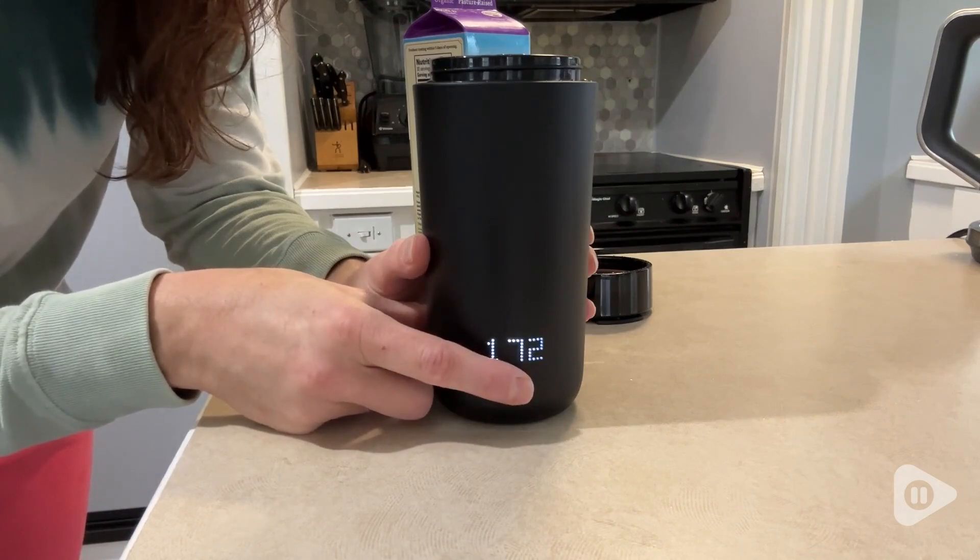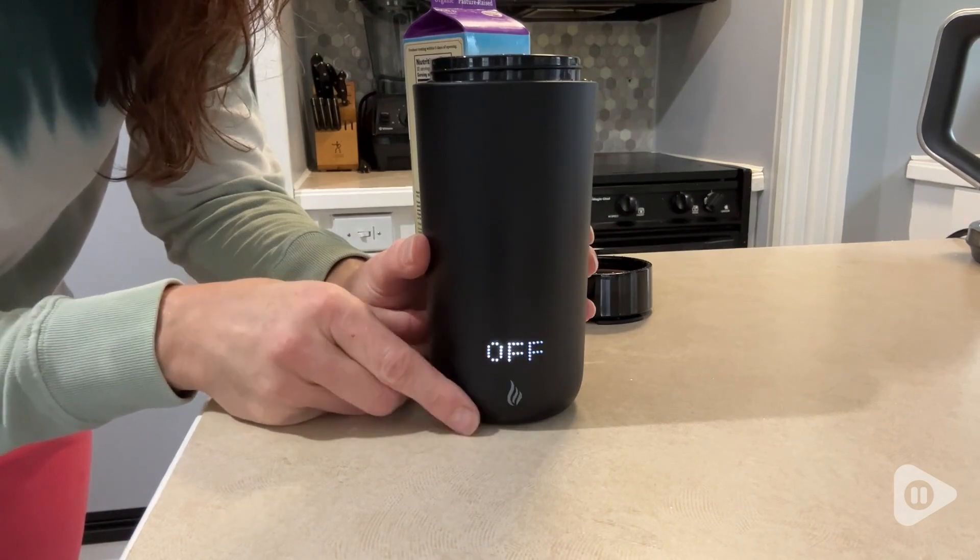To turn the mug off, you hold the flame button again for a few seconds, and then it will say off. This mug has absolutely exceeded our expectations.